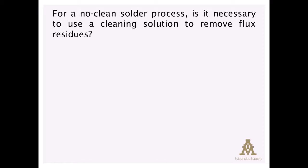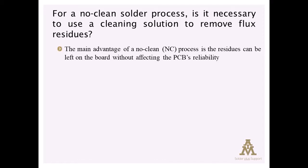The whole point of a no-clean is that we can leave the residues in place without causing harm to the assembly's function or reliability. However, there are certain applications that require removing the flux residue.